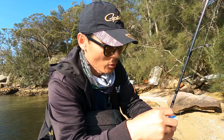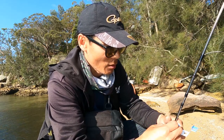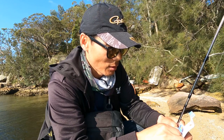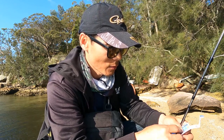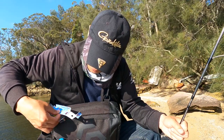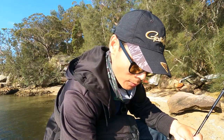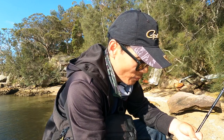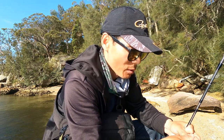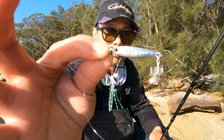Now, my rod cast weight is 0.5 to 3 grams. If I cast 7 grams, it should be fine — just be careful. And the line is just 4 pounds. Okay, so take your rubbish with you. All good. Put the lure on — it's a silver color. Looks very beautiful. The hook is very small. This one is gorgeous.